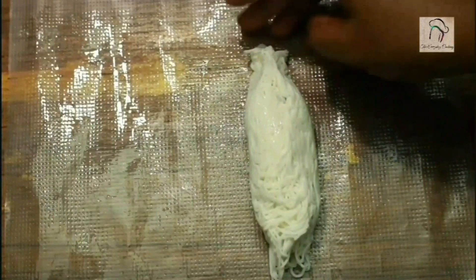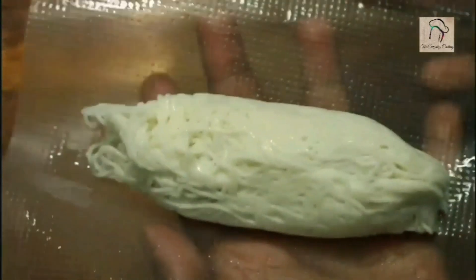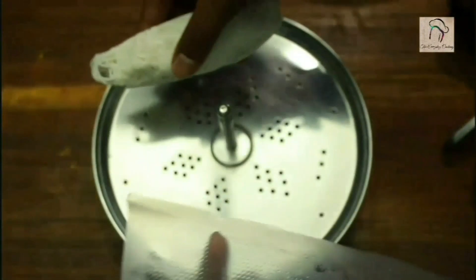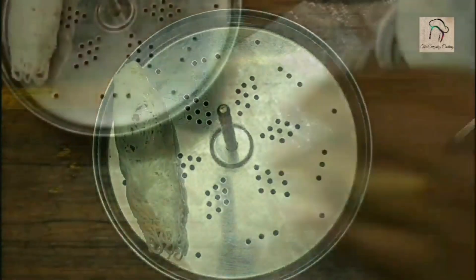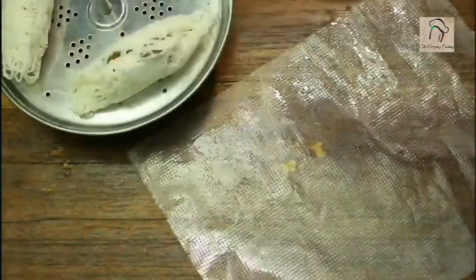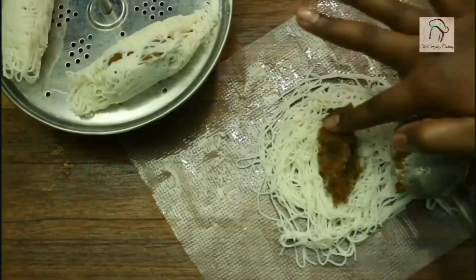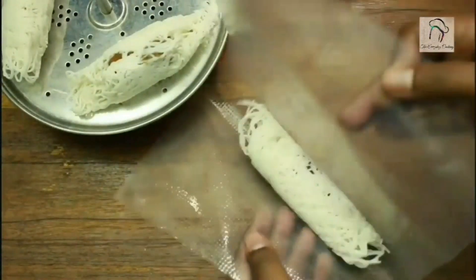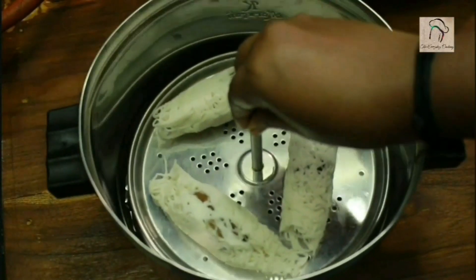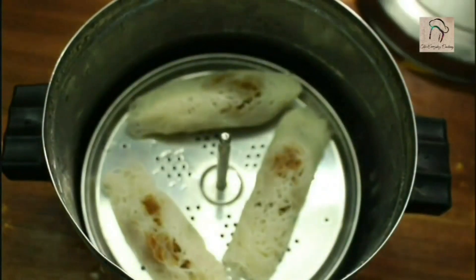If you want you can cut the edges, otherwise you can leave it. This is ready for steaming — place it in the steamer. I am using an idli steamer, but you can use any type of steamer. Cook for about 10 minutes and it is ready.